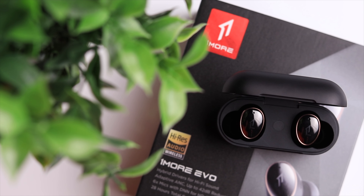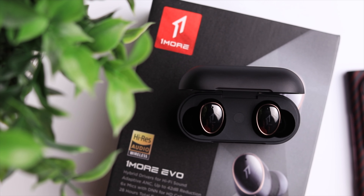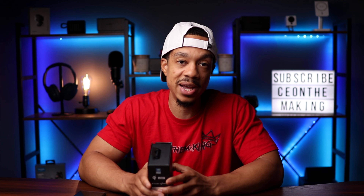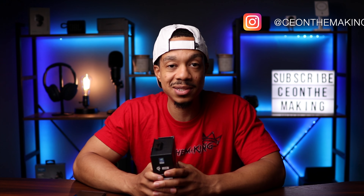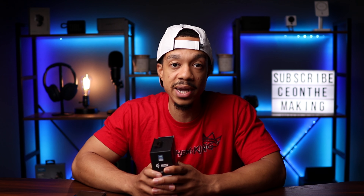Overall, if you're looking for a pair of earbuds to give you flagship-level performance in 2022, the One More Evo true wireless earbuds should definitely be on your list. I'll put that link down in the description — don't forget about the $30 off early bird special up until June 8th, make sure you take advantage of that. If you found this video helpful, go ahead and give it a thumbs up and subscribe to the channel. You can also follow me on social media at CEO in the Making to stay up to date on all my latest content.